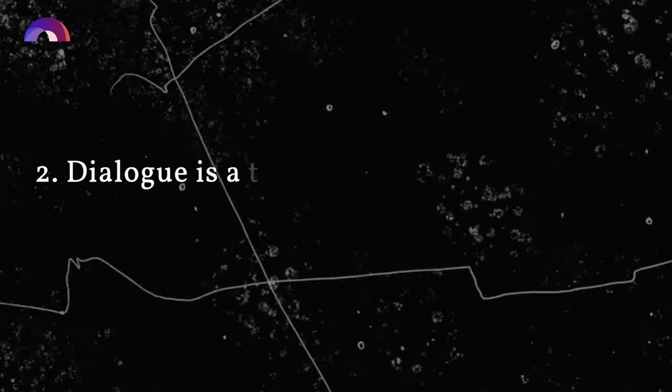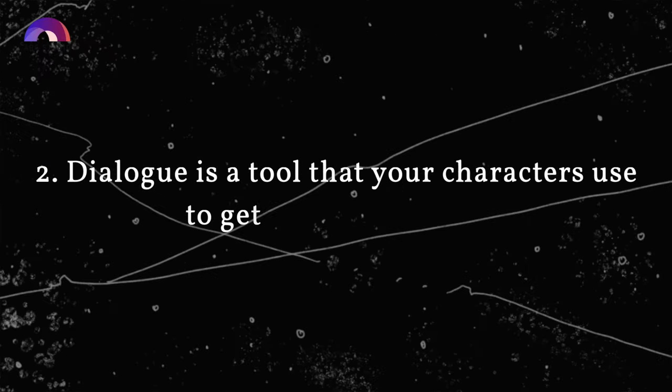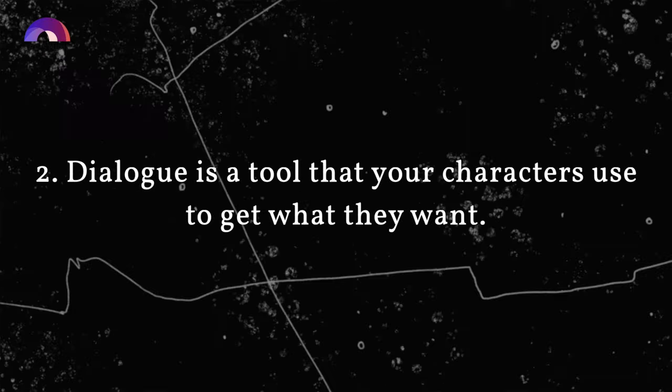That's why it's really important to develop your characters and get to know them. Dialogue is a tool that your characters use to get what they want. In most of your scenes, your characters should be trying to get something or accomplish some goal, and one of the main ways they'll do this is through their words. Try to think of dialogue as a tool your characters are using to get what they want — convincing someone to do something, comforting someone, trying to impress someone, or hurt someone, or make another character understand how they're feeling. But they're not just conveying information through their dialogue — they have an agenda.